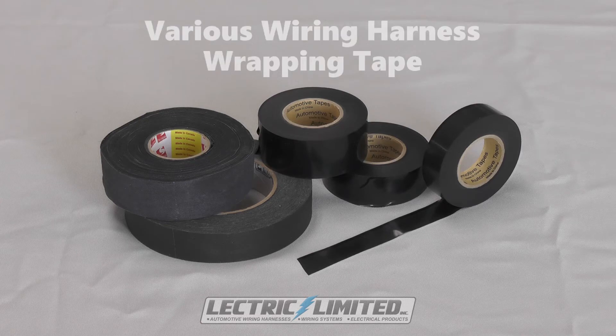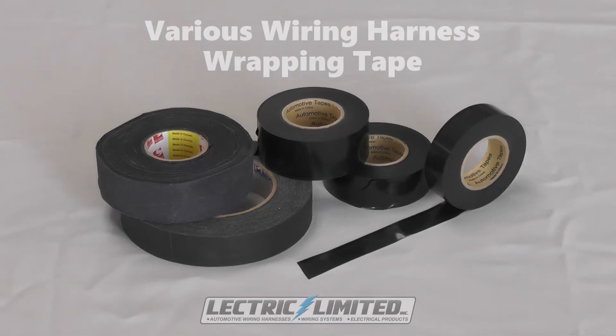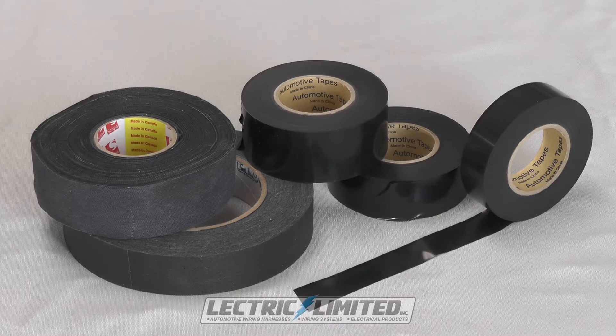Here at Electric Limited, we use various types of tape in the production of our wiring harnesses. These are the same types of tape as used by the original manufacturer. If you are looking for tape to repair your wiring harness, or just want to freshen up the look of your old harness, we do sell the same tape we use in manufacturing.